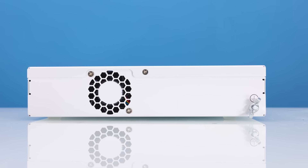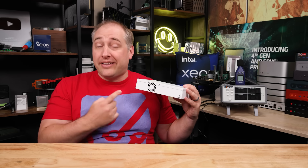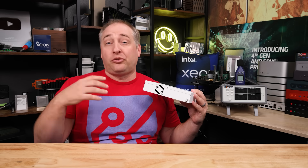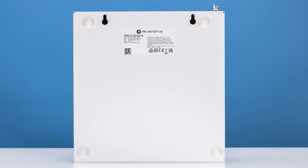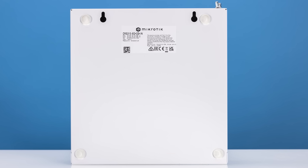When we get to the back of this, you'll see that we have a grounding point as well as a fan. This unit does have a fan, which is going to surprise a lot of folks who have seen a lot of our unmanaged or web-managed switch reviews — a lot of those have been fanless. This one has a fan, and there's actually a good reason for it when we get inside. On the bottom, we have rubber feet so you can put it on a desk, since this is an IN chassis meant for desktop use.